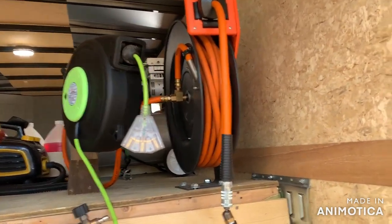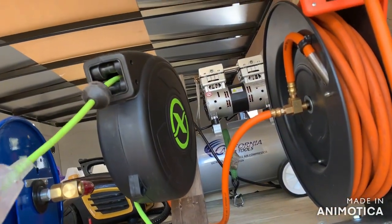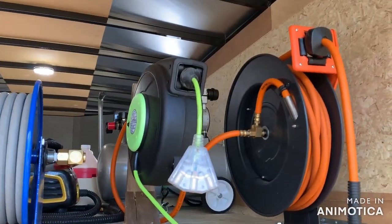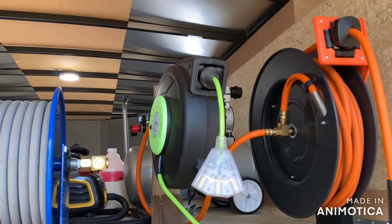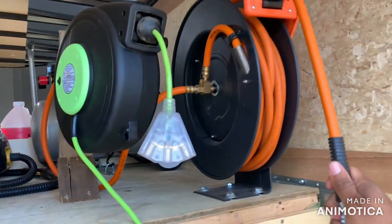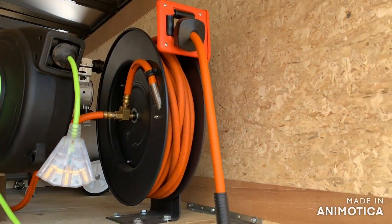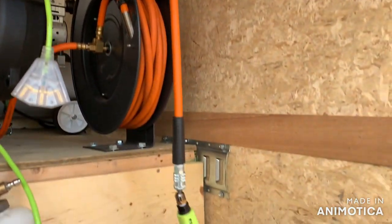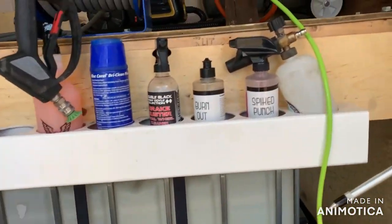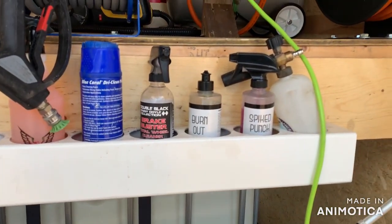This is a Flexzilla 50-foot electric cord reel right here — works pretty good, though it will shut off every once in a while if I have the vacuum and the steamer on it at the same time. There's a little reset button on the side. It can only handle one thing at a time. Here's a Giraffe Tools 50-foot air hose reel — also works really well. And here's a little bottle rack made out of vinyl fence post — keeps miscellaneous stuff.